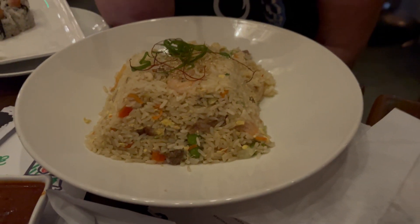I got the shrimp tempura roll, which is good — it's your basic shrimp tempura roll. Then I got fried rice, which has duck in it and several other things. It does come with a sauce, which I got on the side because it's spicy. The rice is a little bland, but that's probably because I opted to have the sauce on the side.